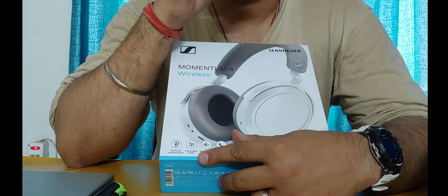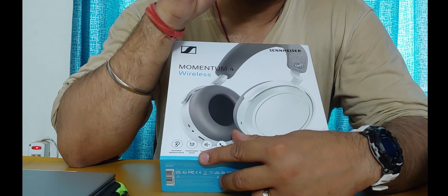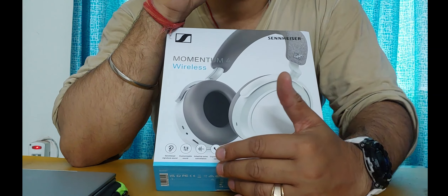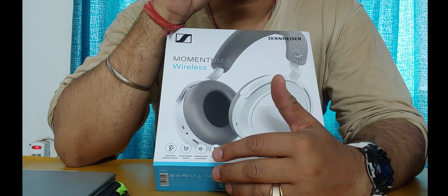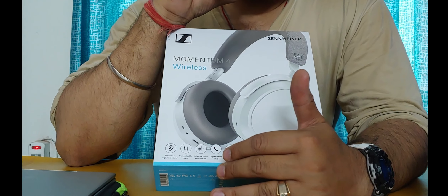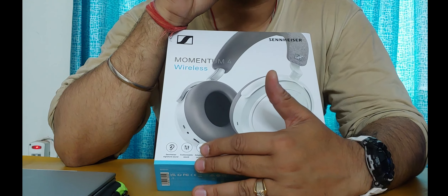The sound signature may be liked by some and not by others, but in the case of Sennheiser, it is typically bass-heavy with very good depth and texture to the bass, along with great clarity in the mids and vocals. So the majority of listeners will be satisfied with the Sennheiser signature sound.